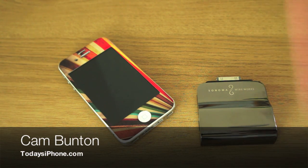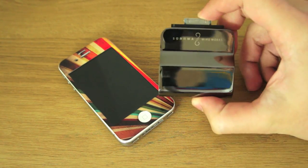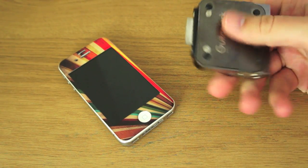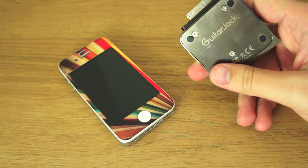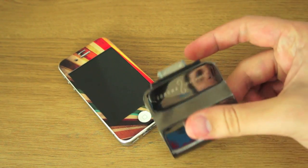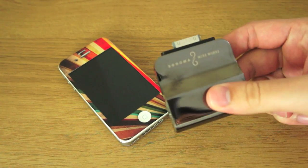Hey guys, Cam here from todaysiphone.com with the Sonoma Wireworks Guitar Jack. It's been out for a little while. I've had it kicking around my office for a little while and I did do a written article about it with a first-looks gallery, but I thought I'd show you YouTube people what this thing can do.